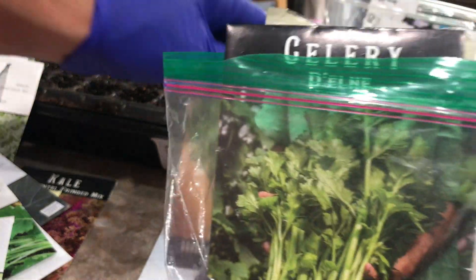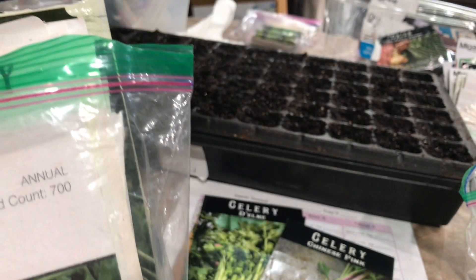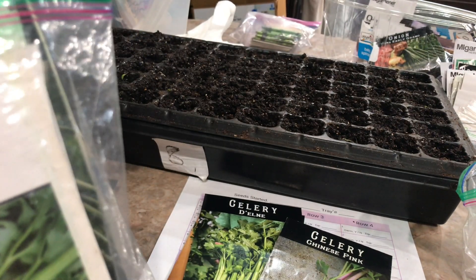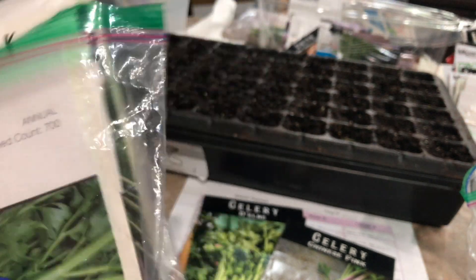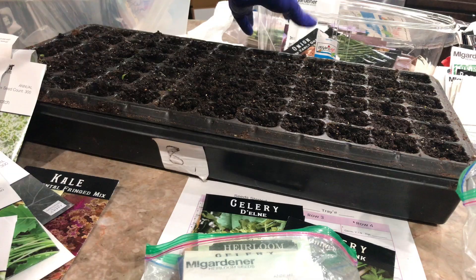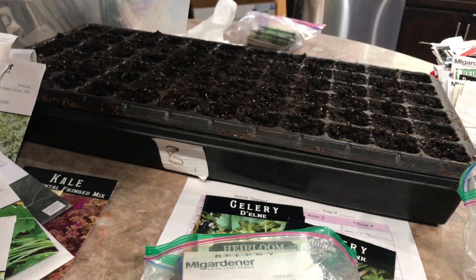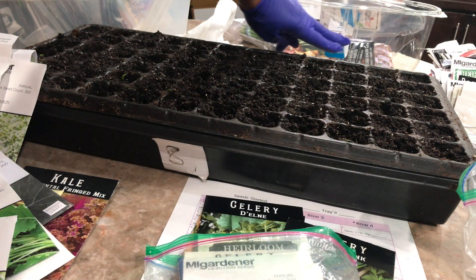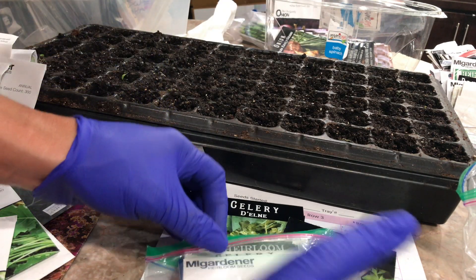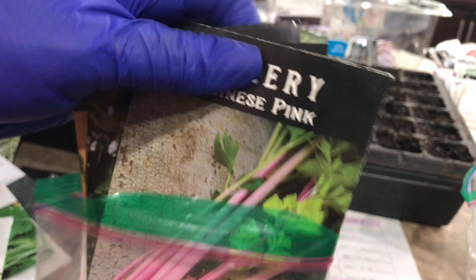I'm also going to be growing celery. I do celery differently than the seed trays because it's such a small seed. For celery and onions, I use one of these little salad container trays like you get from the grocery store — which hopefully I won't be getting anymore. I fill it halfway with soil, then I sprinkle my seeds. That's how I do my celery, onions, and any really tiny seeds. It's the best method I've found.